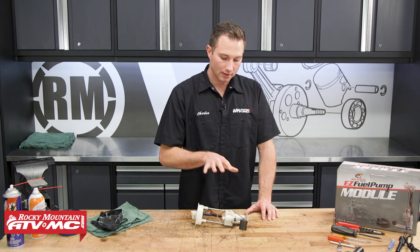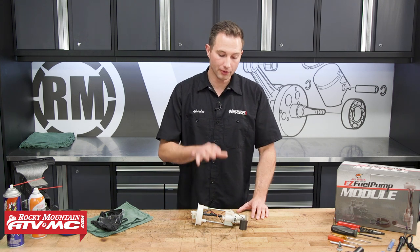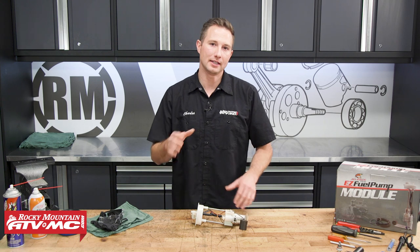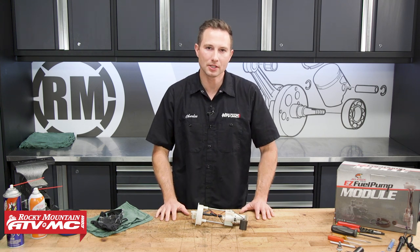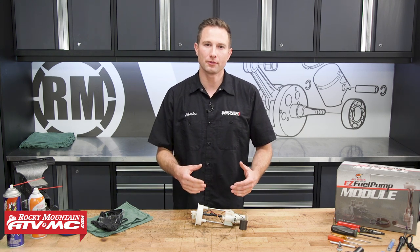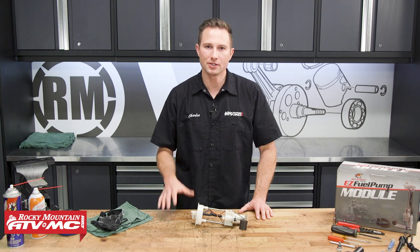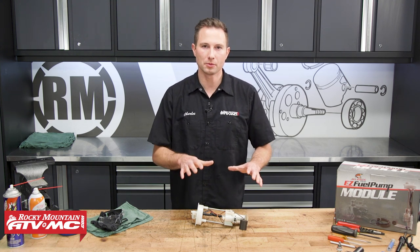If you need to get this fuel pump replaced, we have a few different options. You can replace the fuel pump assembly as a unit — that's going to be a lot easier — or you can rebuild the fuel pump, which is what we're going to focus on today. It is a little more work, but it is a less expensive option. The process is going to be similar for most Polaris Razors and Rangers; there will be a few minor differences, but all the principles will be the same.